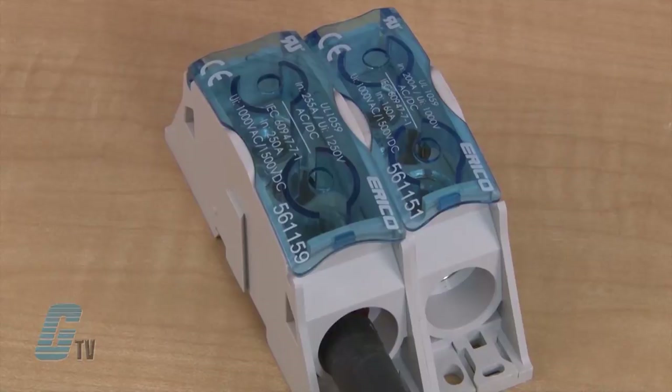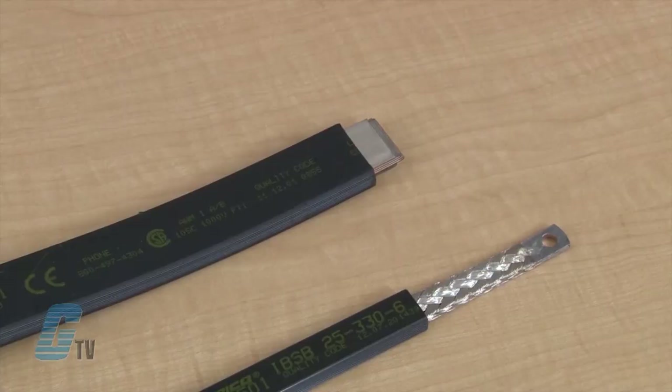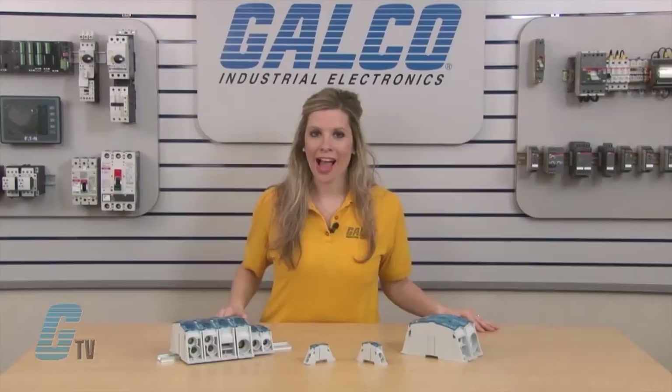Models may offer multiple connection possibilities with 1 cable, 2 cables, or using Eriko's Flexibar, as well as IBSB or IBSBR insulated braided conductors.